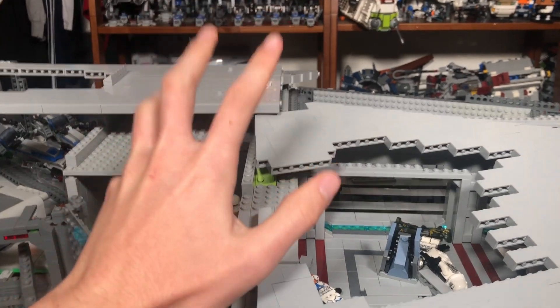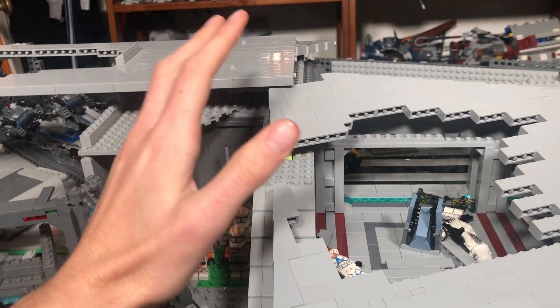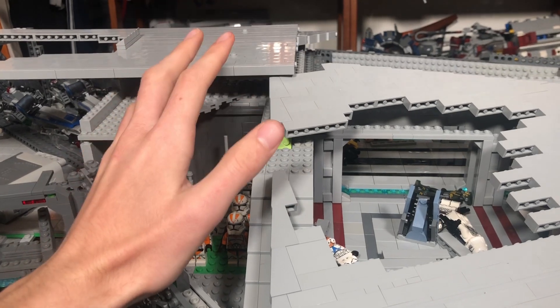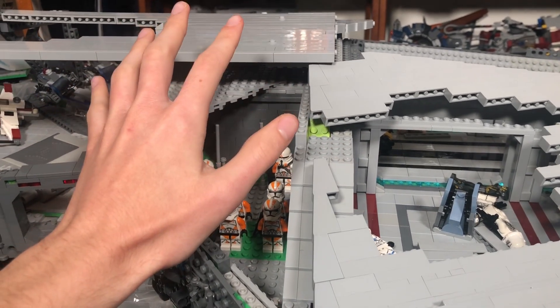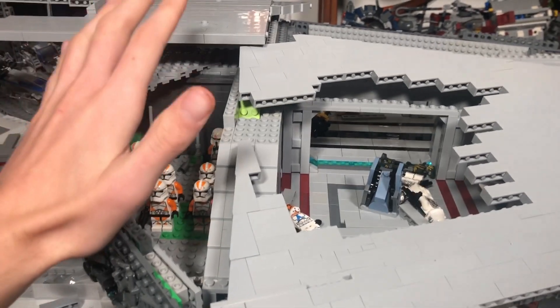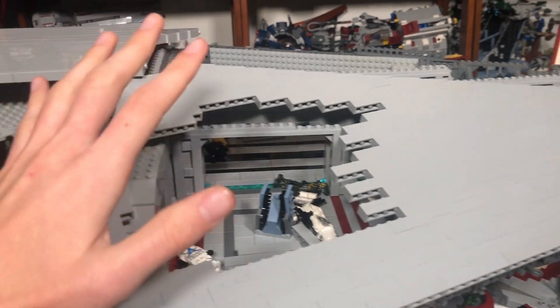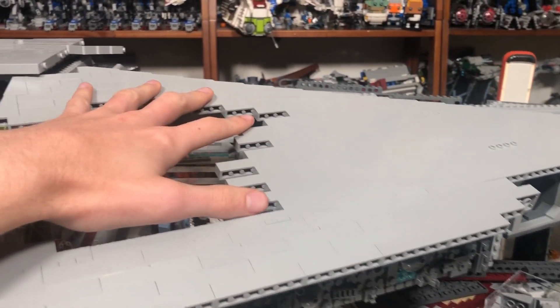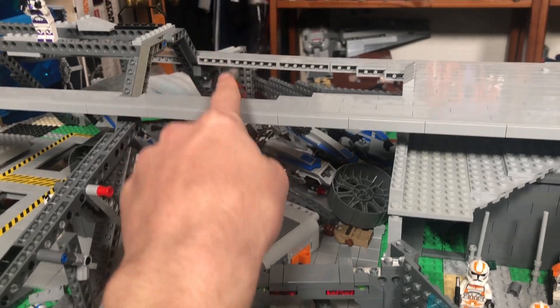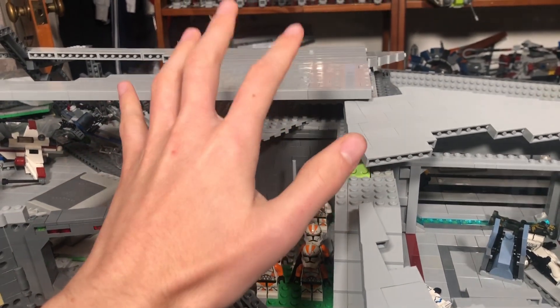Ship mocks are 10 times harder than regular terrain mocks because of all the angles you have to capture and deal with on models. Angles on large scale mocks like this is some of the hardest things to do, especially as a freeform build and not something built in LDD or Mecabricks. This is insanely hard to do, but I think this angle is a lot better than what it was.